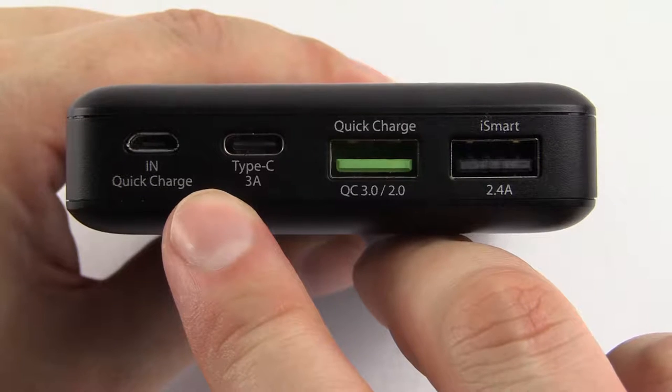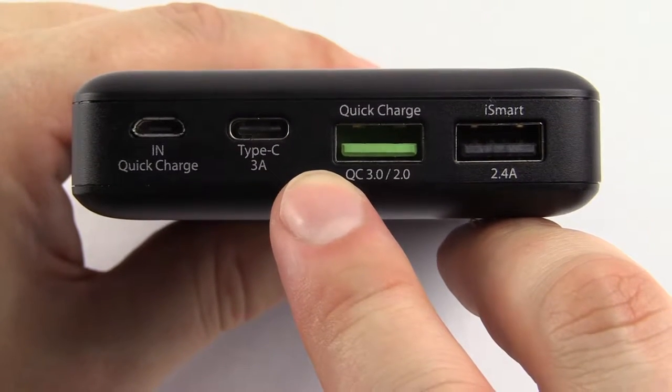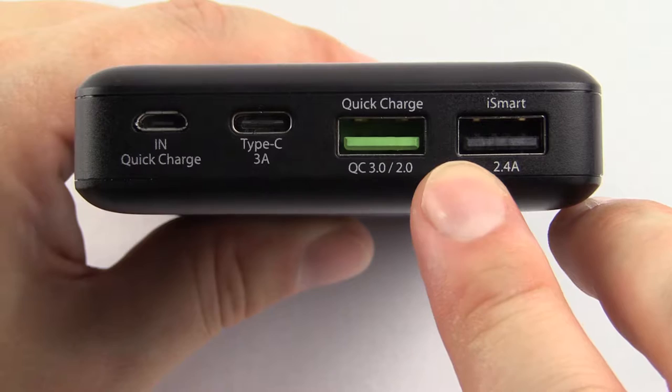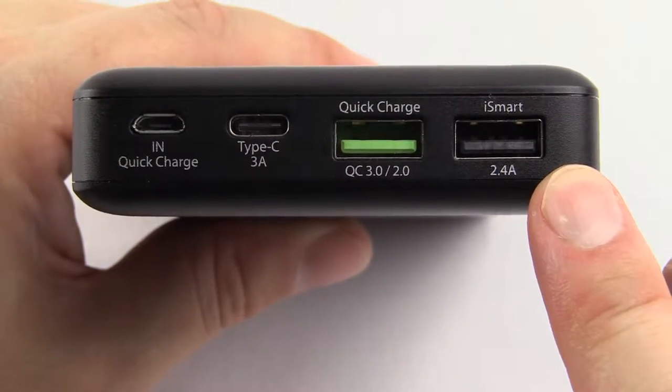First we have the Quick Charge 3.0 input for charging the power bank. Then it has the USB Type-C input and output. Next it has the Quick Charge 3.0 output. Then finally the iSmart output, which is RavPower's own self-sensing output.